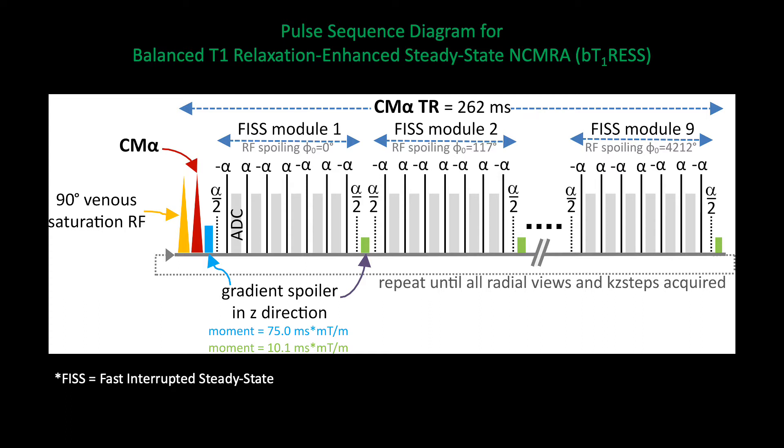For the BTRESS sequence, we acquire a series of FIS modules which are separated by slab-selective contrast-modifying radiofrequency pulses. These are moderate flip-angle radiofrequency pulses that suppress the signal from background tissues such as synovial fluid, small superficial veins, and so forth. In addition, we apply a tracking venous saturation pulse at repeated intervals, which helps to ensure that the veins are suppressed despite the use of a 3D acquisition technique.